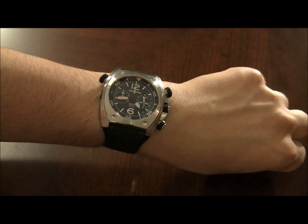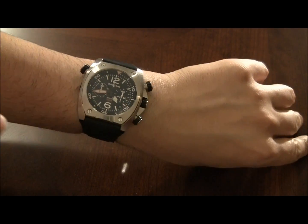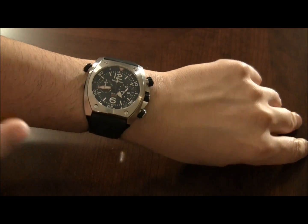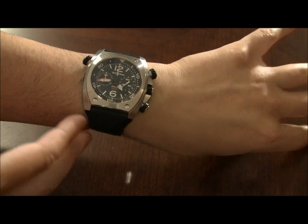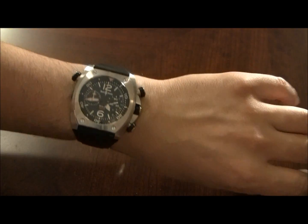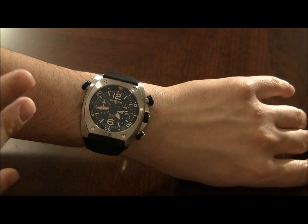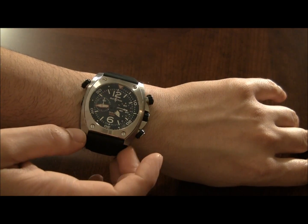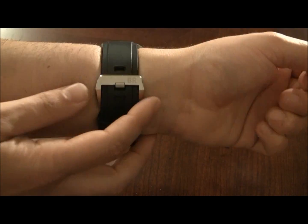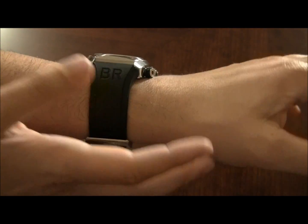On the wrist, I think the design of this watch completely transforms. While it may look a little unique and unorthodox when it's not on, on the wrist it suddenly starts to make a lot more sense. The design has a more rounded, organic feel that seems to go in line with the wrist, and I feel this is a type of watch that really shines when worn.